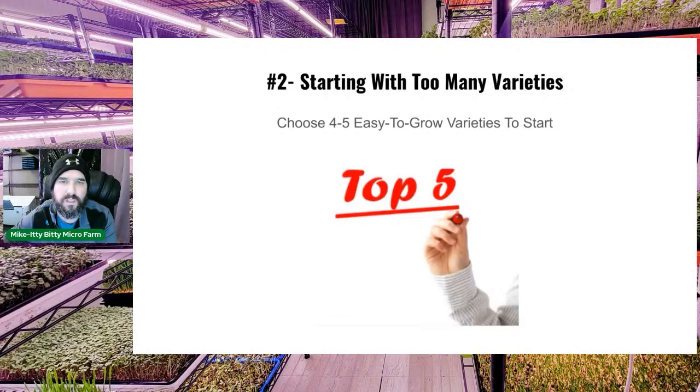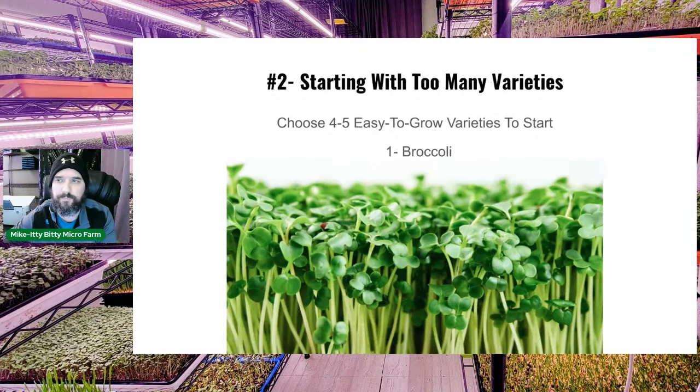My top five recommendations to start with — four solid ones and a fifth I'd save for last. First: broccoli. Everyone should be eating broccoli microgreens. It's very nutritious, easy to grow, and fast — from seeding to harvest in just 10 days.